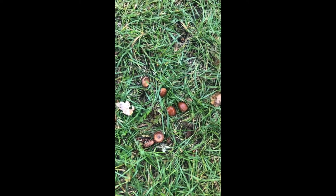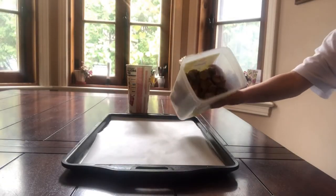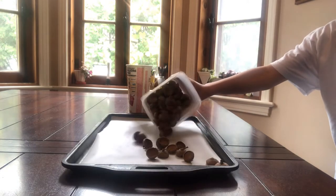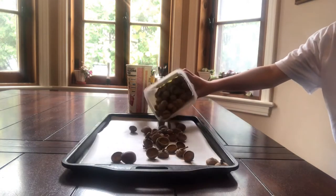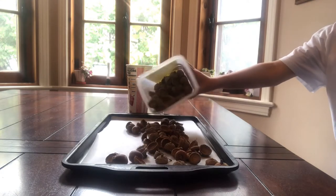Now's the time to go pick the acorns because the snow will be falling soon. After you pick your acorns from the park or from your backyard, all you've got to do is put parchment paper on a cookie tray and then pour the acorns and caps onto the cookie tray.